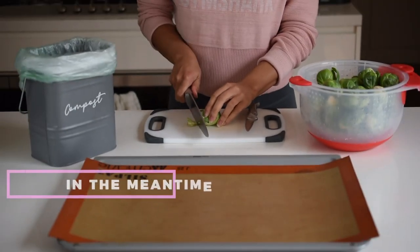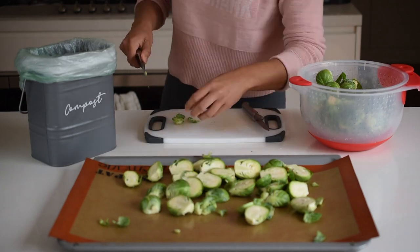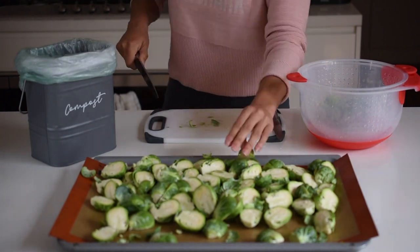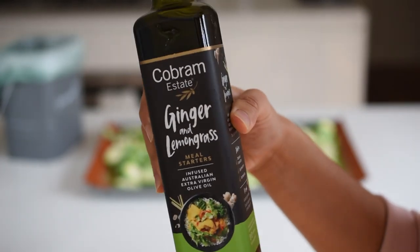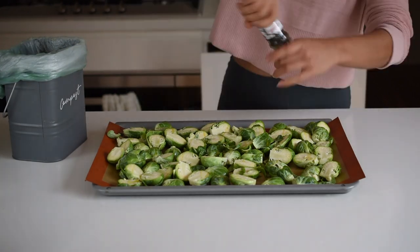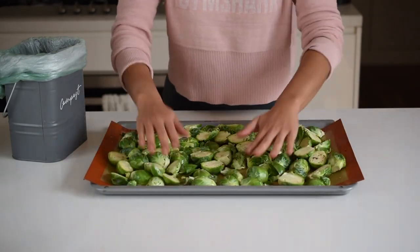While the salmon is marinating, I love preparing the vegetables. You can use whatever veggies or greens you like — I'm using Brussels sprouts today, which are delicious roasted simply. I've just cored and halved the Brussels sprouts, spread them out onto a tray in a single layer, and seasoned with some olive oil — a ginger and lemongrass infused one — then a sprinkle of salt and pepper to taste. Then I just pop the tray into the preheated oven while I prepare the salmon.